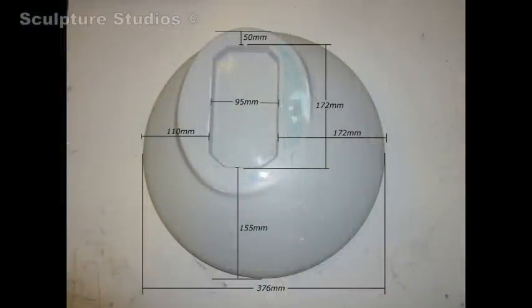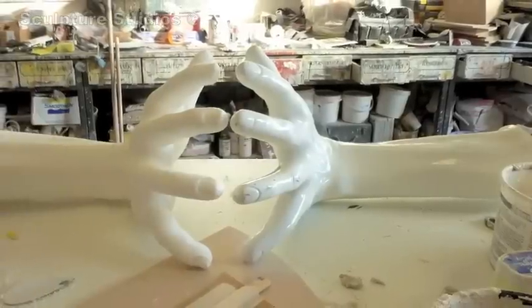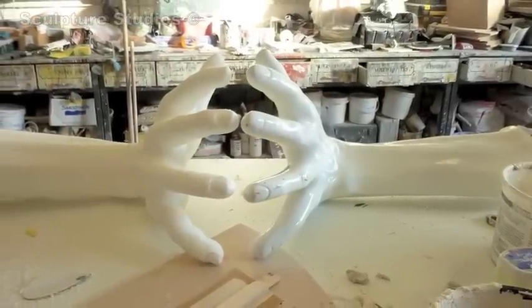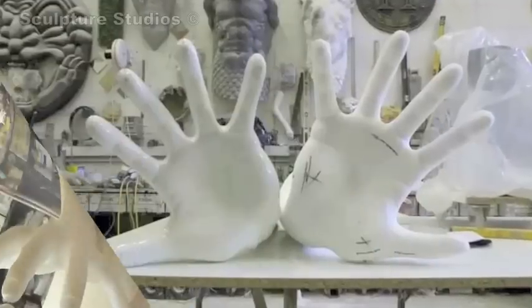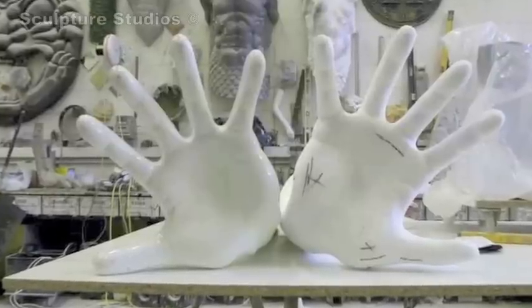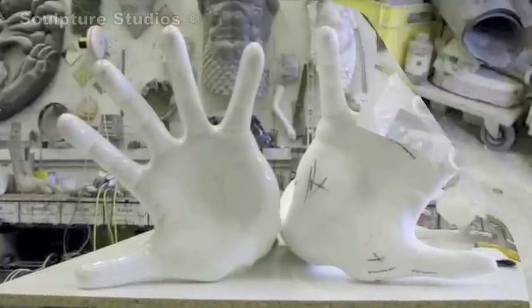Once we have the base, we can take measurements from around the clock and also from above so we get the left hand to match the right hand exactly. This is often underestimated — these things take a long time to do and a long time to get right, which sometimes a client doesn't see. But we're trying to be as conscientious as we can and get it absolutely perfect.